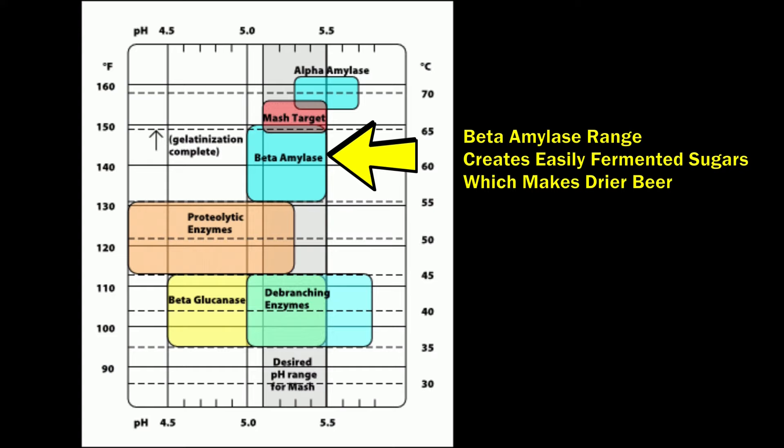Once the strike water got up to temperature we added the grains and mixed them up. We were shooting for a mash temperature of 148°F. The reason that's important is that lower mash temperatures unlock enzymes that produce sugars easier for yeast to break down, making the beer drier and slightly higher in ABV. In this case it's a low ABV beer anyway, but we want that drier, crisper taste for the Mexican Lager. You don't want a malty finish in a crisp light beer like this — 148°F might even be the max, and you could go a couple points lower.